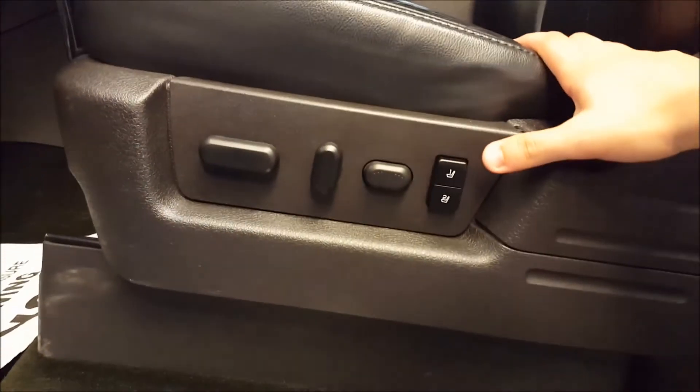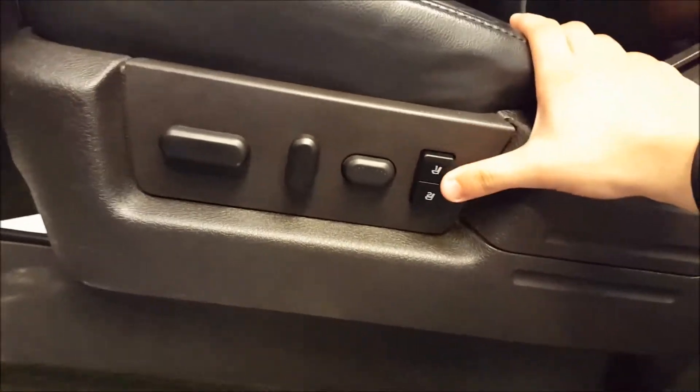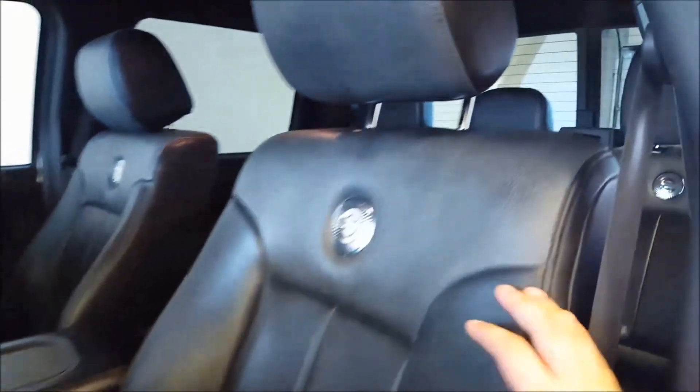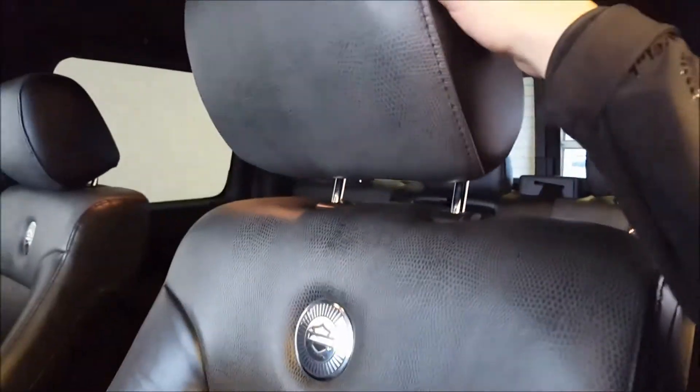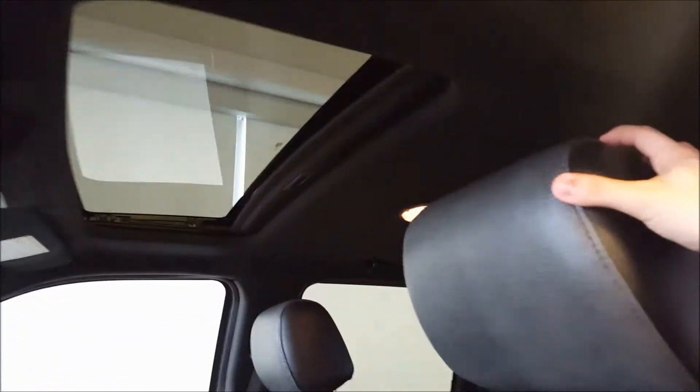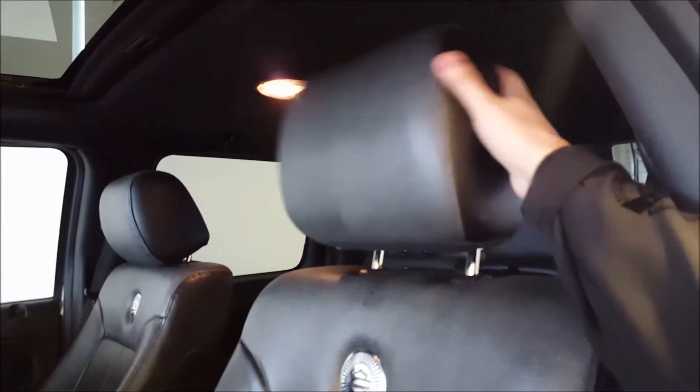Door storage. Harley-Davidson door sill scuff plate. Full power front seats with two driver memory settings for the driver seat. Unique seats that are only in the Harley-Davidson with this snakeskin-like material. Badge on the back. Heated and cooled front seats. Power moonroof above. You also have adjustable headrests in this.